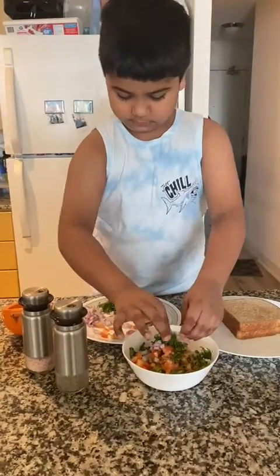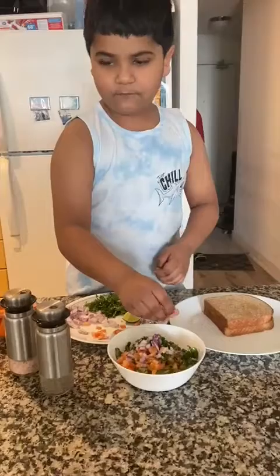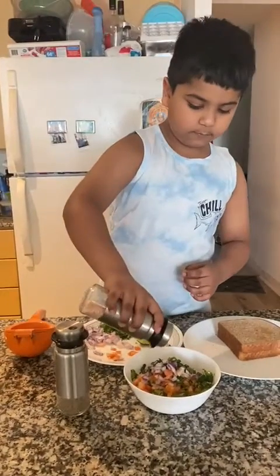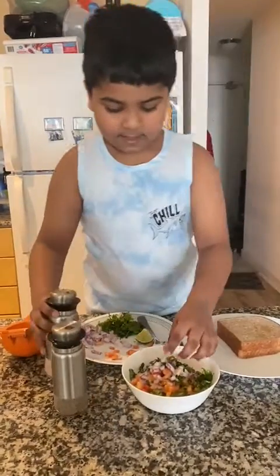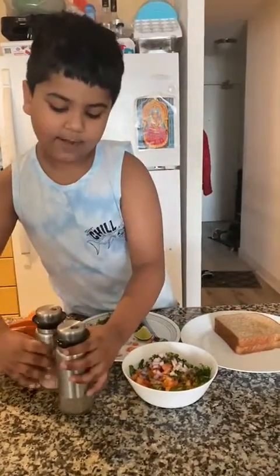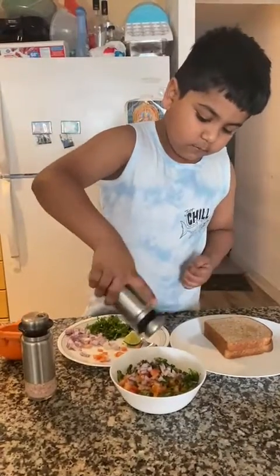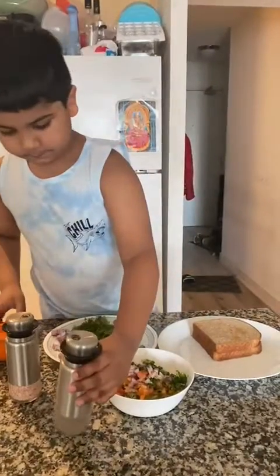Okay, after we put everything, we get a little salt and pour it. Then we take a little salt and pour it. And now we take a little pepper and pour it.